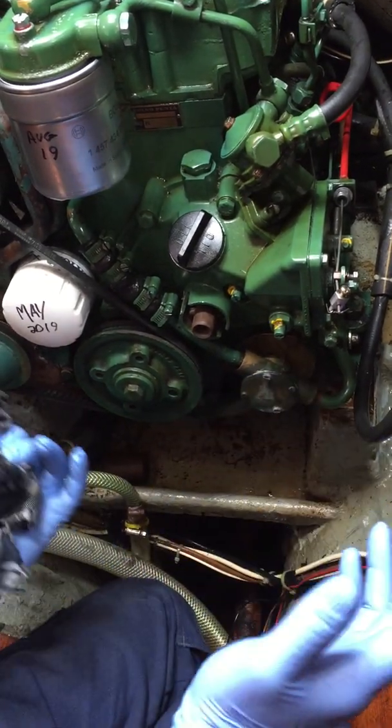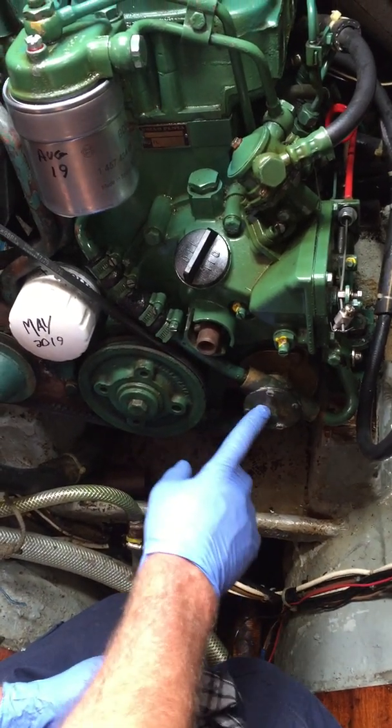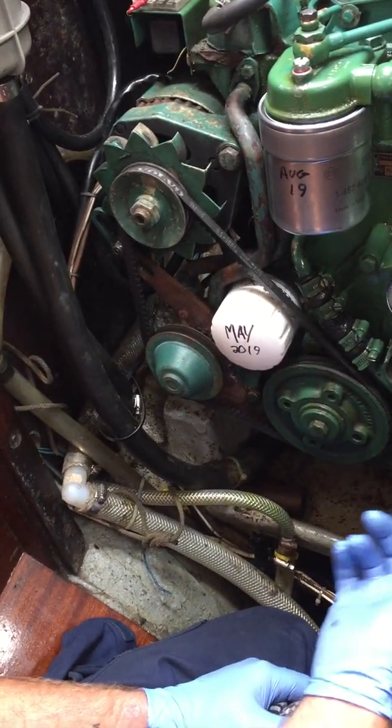Your impeller's absolutely fine - there's nothing wrong with it. First thing to check. If you were to check that, you'd put your seacock off, pull the plate off - four little bolts - have a quick peek and make sure the impeller's either okay or if it's minced.